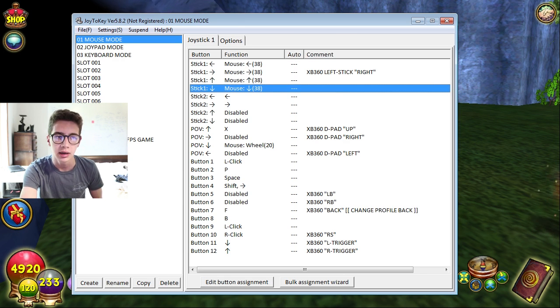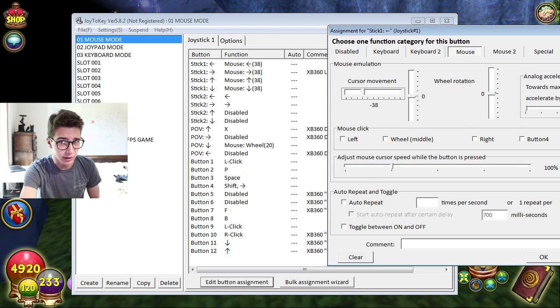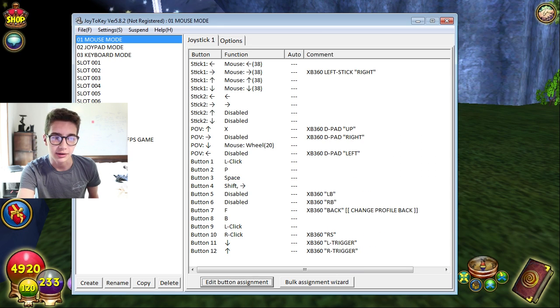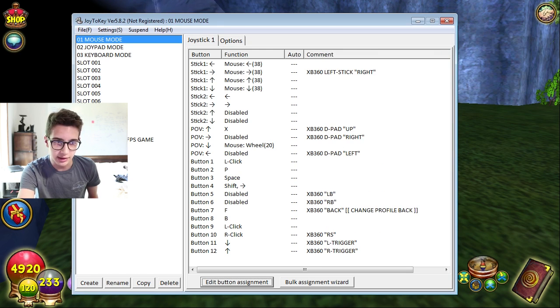The only things you really have to worry about are the analog stick settings - these are a little more complicated. Go to Mouse, click 'Edit Button Assignment', and change the cursor movement. You want to match it up so if the stick goes left, the cursor moves left. I have negative 38 sensitivity - you might have to adjust that depending on your controller and computer. For left stick, move cursor left; for right stick, move cursor right; for up and down, move up and down accordingly.